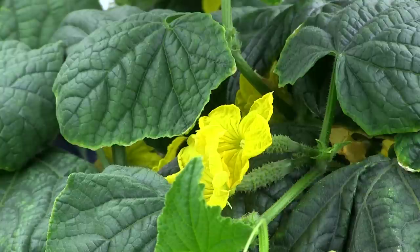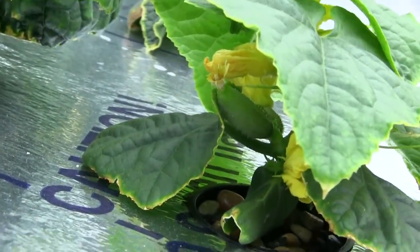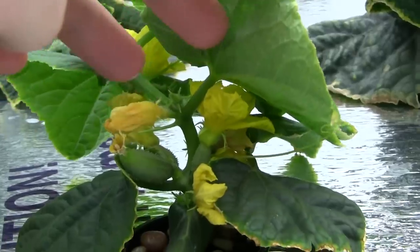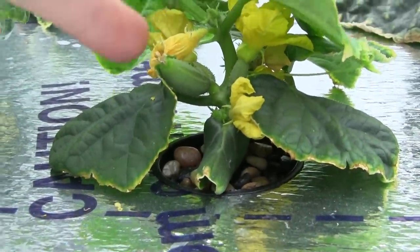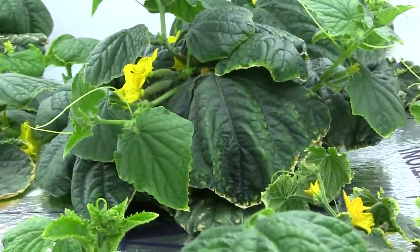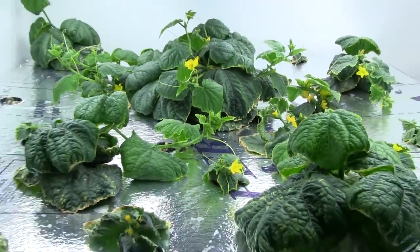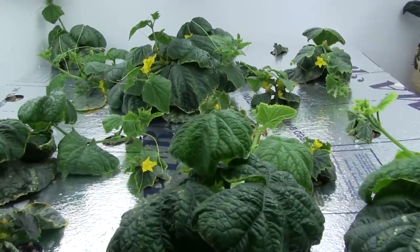I do have one that I've already successfully pollinated — I'll show you that one now. You can see how the flower has actually fallen off the cucumber right here, and it's now growing. You sometimes will have failures where cucumbers just don't get pollinated, and that's fine. But there you go — you have successfully pollinated your cucumbers indoors.